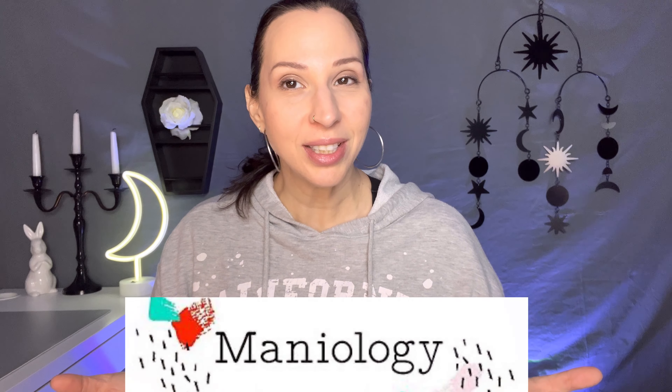Hey guys, it's just me today. Thank you so much for clicking on this video. I know I look terrible right now — it is Sunday when I'm filming this. I did not think I was going to record a video, but I ended up having to run to the store, so I pulled my hair back, threw on a sweatshirt, and did whatever this is. I figured since I was half made up, I could get this video done.